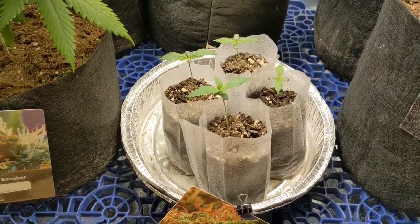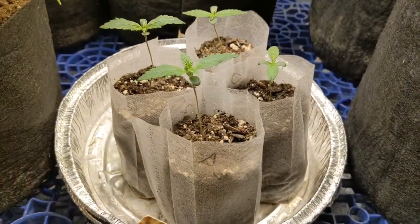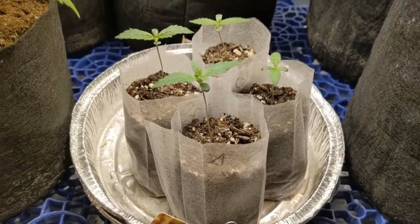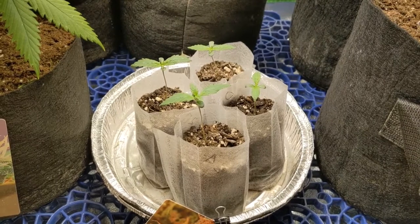I don't want it getting too cold. Once they pop, I like to stick them in these little grow bags. It works out nice because I can get a good root system going and I don't have to worry about drowning them out — because that is easy to do with a seedling in a big old pot with a lot of soil.